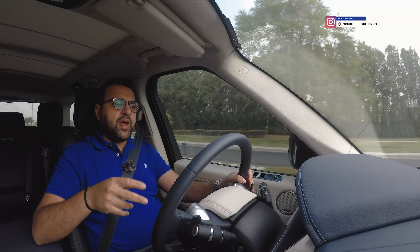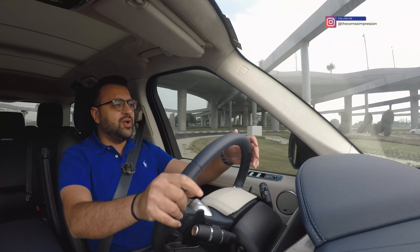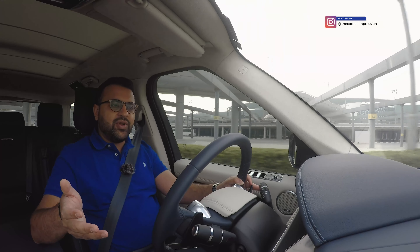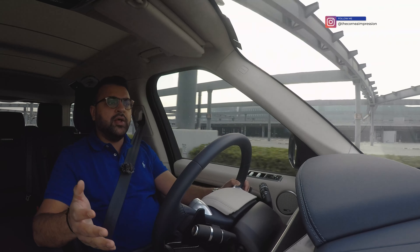You can spec the Range Rover Vogue Westminster with two engine options: a 3-liter inline-six mild hybrid, turbocharged and supercharged producing 400 horsepower, or a 5.0-liter supercharged V8 producing 518 horsepower. Both come mated to an 8-speed automatic transmission. The drive is super smooth and extremely refined — it has air suspension and goes over potholes and bumps with ease. Being a Range Rover, it has a ton of off-road pedigree.